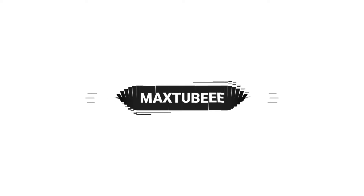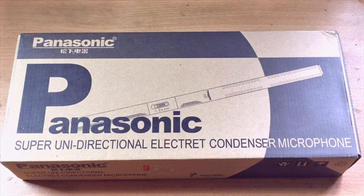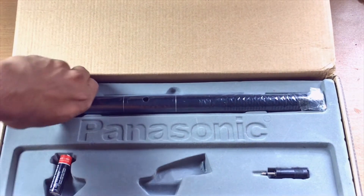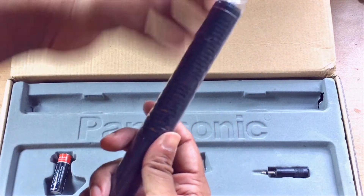So let's jump into the box. Here we go. We're gonna start to unbox this microphone. This is known as a boom microphone but this is a unidirectional microphone.